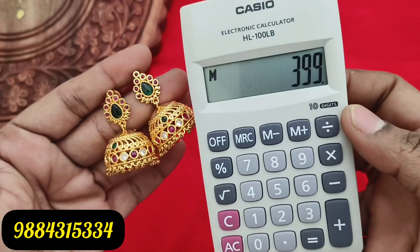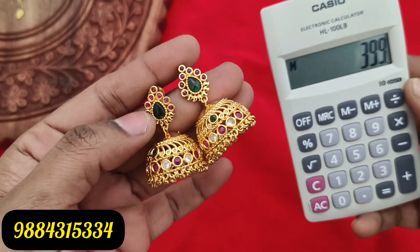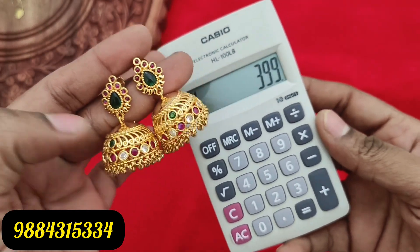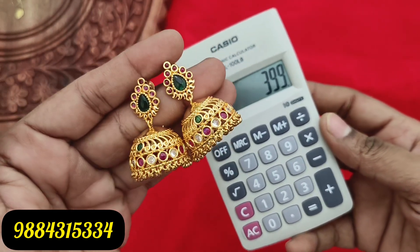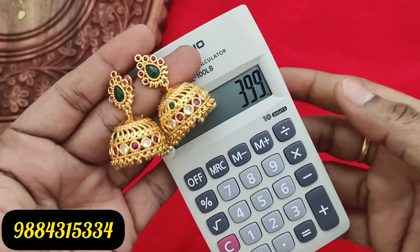This is 950 rupees plus shipping cost. This is a gold plate design. You can check it on WhatsApp for more details.